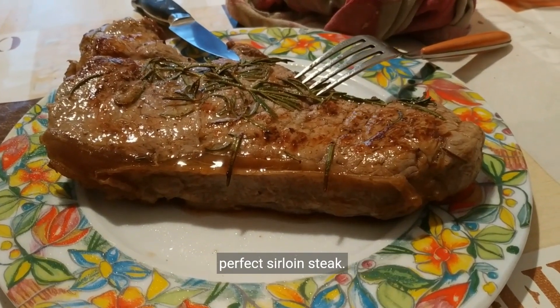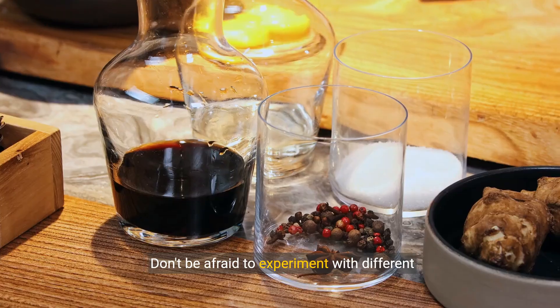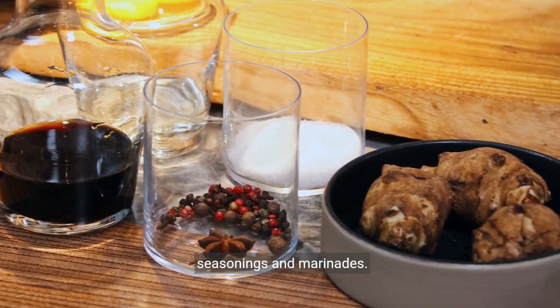You're now equipped with the knowledge to grill the perfect sirloin steak. Don't be afraid to experiment with different seasonings and marinades.